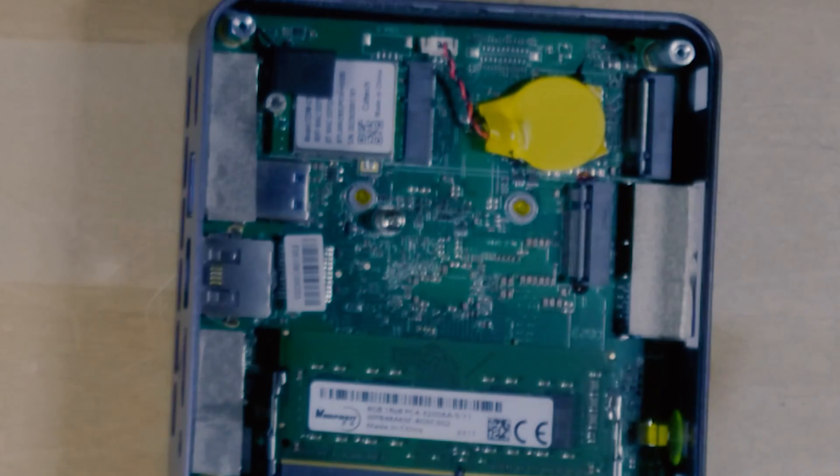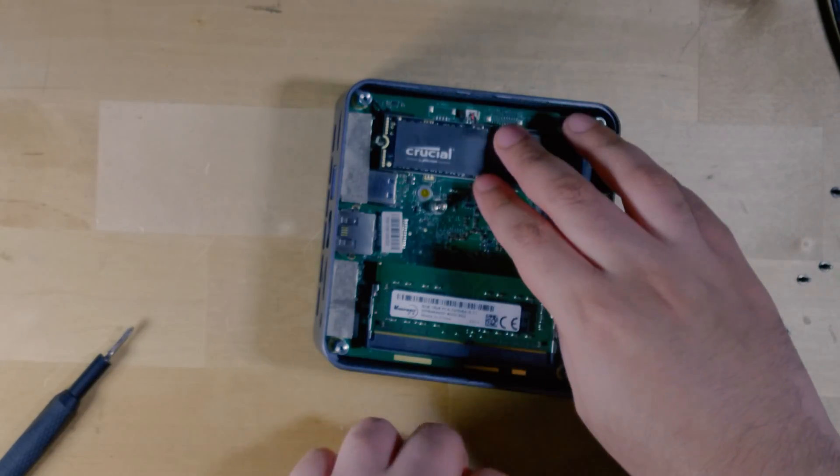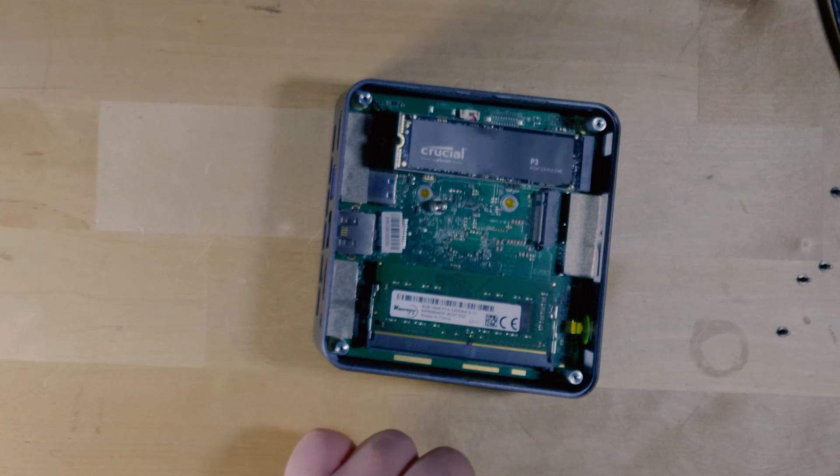After you remove the SSD you can see the Wi-Fi chip as well as the CMOS battery if you ever need to remove that — if the system is just not working right for you. All you have to do is slot in the new SSD and just screw it down. It pretty much works the exact same way if you're going to be installing your own 2230 SSD as well — it's just a much smaller size.